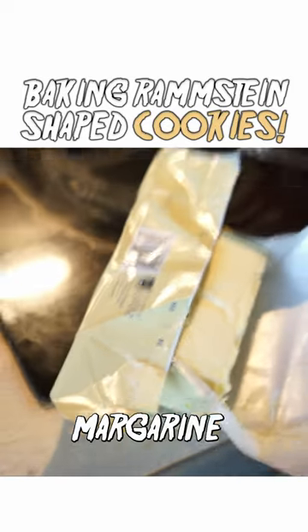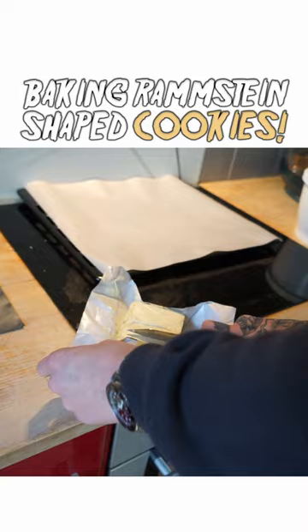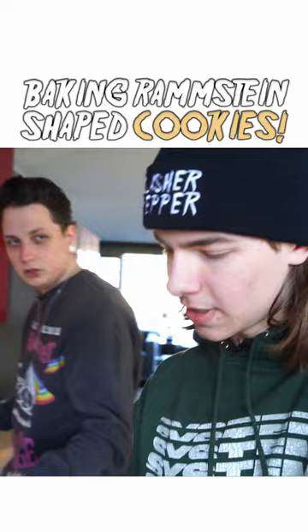200 grams of margarine — that's almost a full bar. But we're making like 21 cookies. Why 21? 30 grams each? Can you just make it 20 cookies? Just make it 20 cookies.